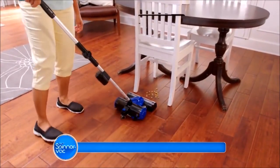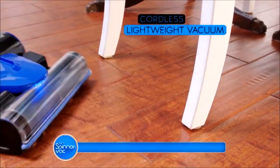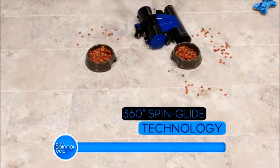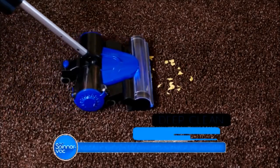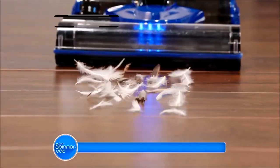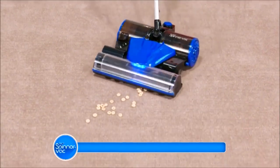Now there's SpinnerVac, the cordless lightweight vacuum that goes where no vacuum has gone before. With 360 SpinGlide technology for ultralight multi-direction maneuvering, now you can deep clean the dirtiest carpets or glide right over hard surfaces with ease. The SpinnerVac picks up everything in its path.